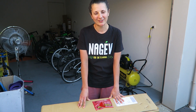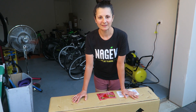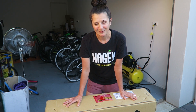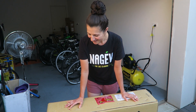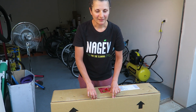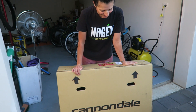Hey guys, welcome to another video. So today is a very exciting day. I've just got a new bike frame and I've basically decided I'm going to build a new bike. This is going to be my little project for a little while, depending on how quickly I can afford the parts. This is like an unboxing type of video, so you guys can probably already see that the brand is a Cannondale.